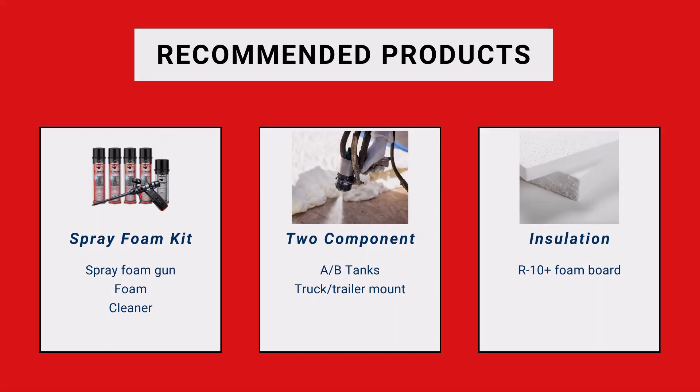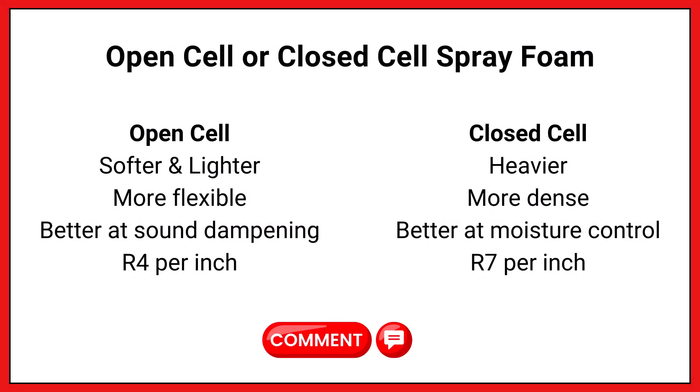Open cell versus closed cell. Open cell is softer, lighter, and more flexible; closed cell is heavier and more dense. Open cell is better at sound dampening, but closed cell is better at moisture control. Open cell typically has an R-value of R4 per inch, while closed cell is R7 per inch, which makes sense because it's more dense. We use closed cell spray foam primarily at Crawl Space Ninja and Basement Ninja because as waterproofers, closed cell tends to stop water better.